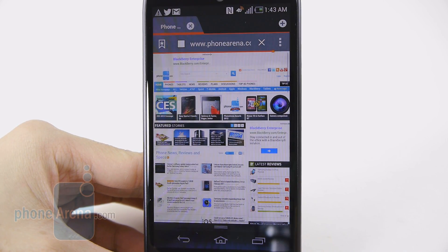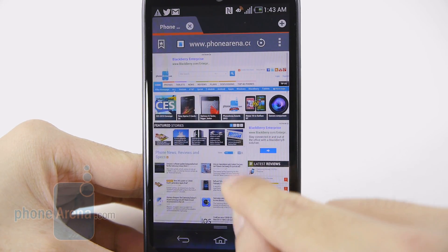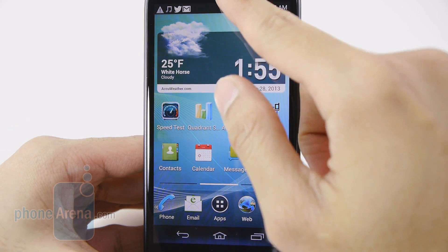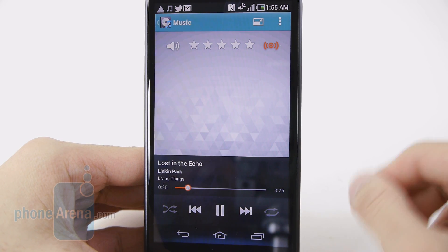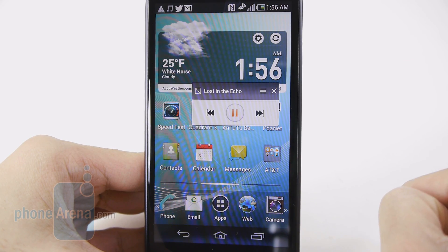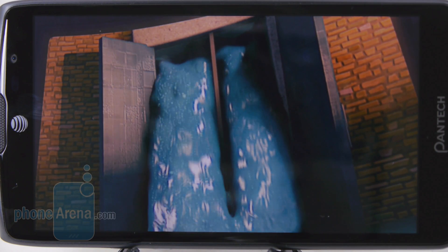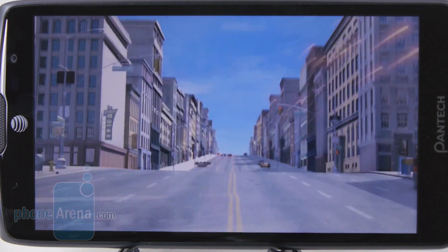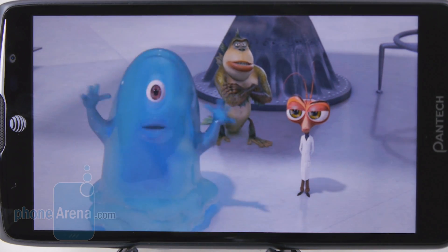The web browsing experience on the Pantech Discover is pretty superb, thanks to 4G LTE connectivity delivering fast data speeds. The high-resolution display keeps text detailed and rendering is nearly instantaneous. The music player is fairly generic in presentation — album art, on-screen controls — but like the video player, you can minimize it to a mini player overlaid on top of whatever you're doing. Audio quality from its two speakers is decent, though the loudest volume setting shows some strain. For video playback, colors tend to be a little reserved, but it plays video smoothly — including DivX at 1920x1080 — and also supports H.264, MPEG-4, and XVID.